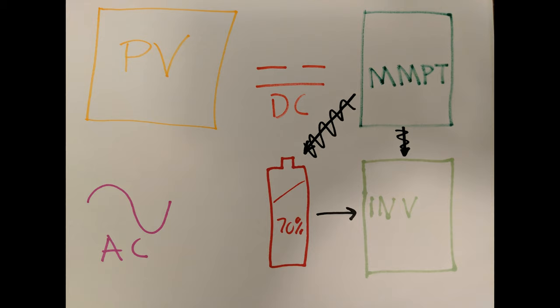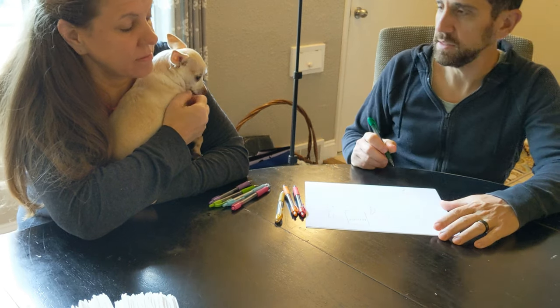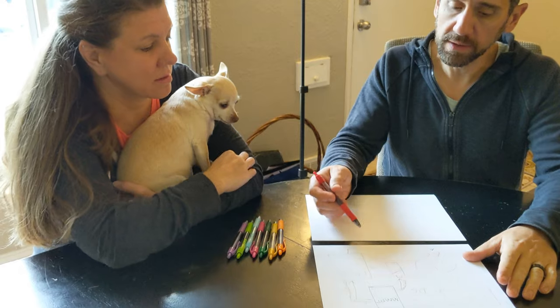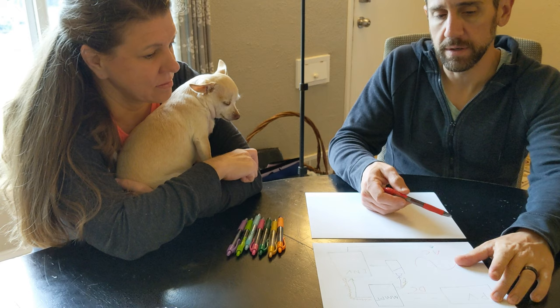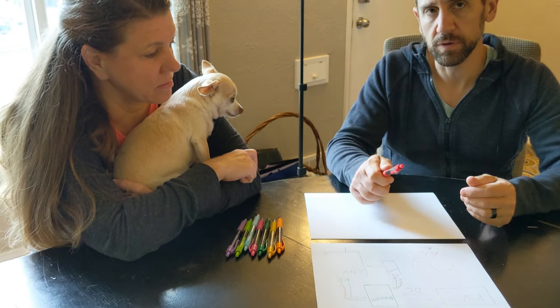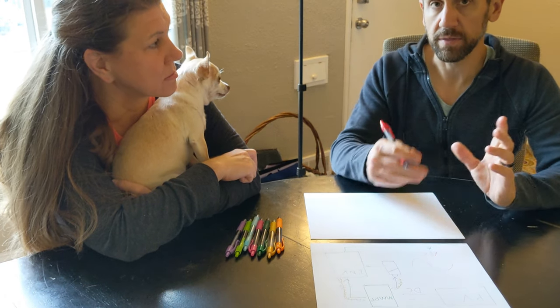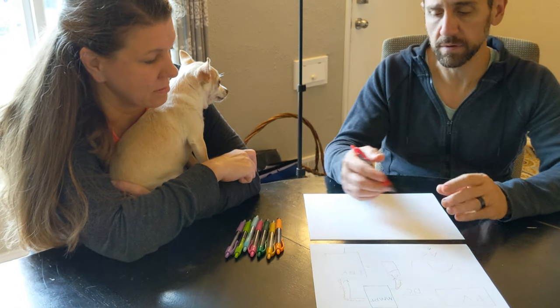The inverter puts out AC voltage, which goes to your lights, outlets, tools — whatever we have in the garage. Now that we have this all laid out, this is what we're going to wire today. We first need to figure out how we're going to connect all eight of those cells. You want to make sure when you're buying your solar panels, your MPPT, and your inverter that they all match and you have enough wattage for each one.